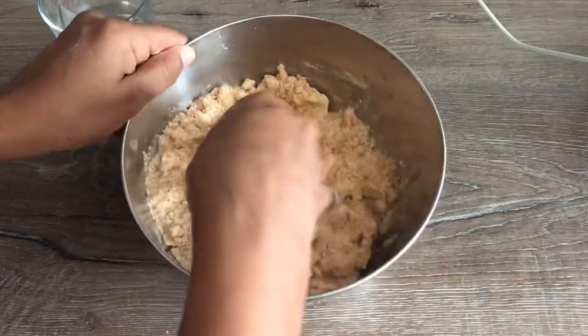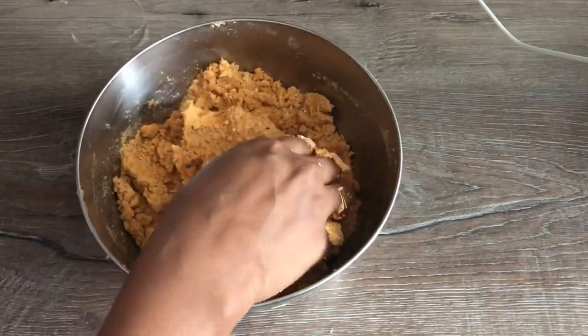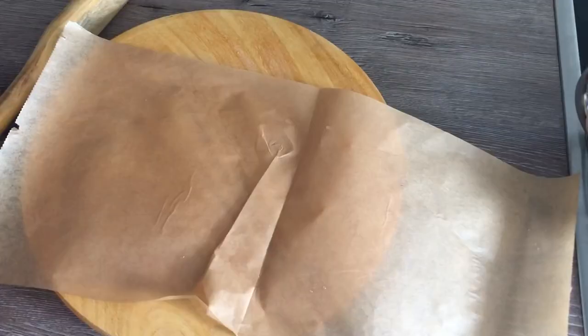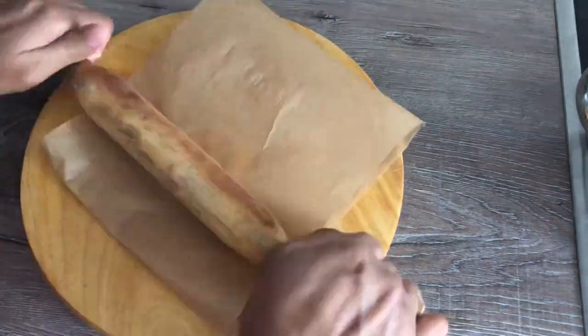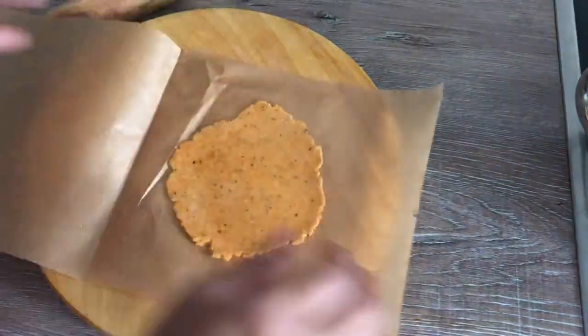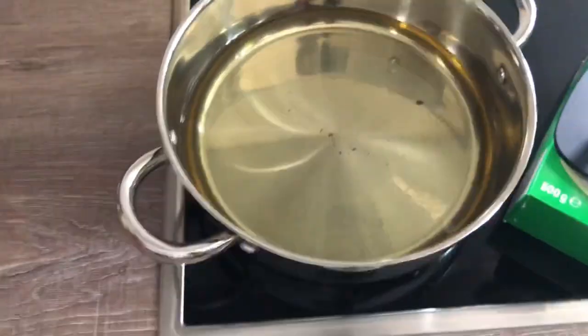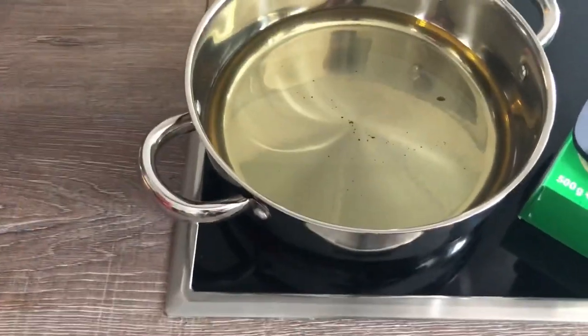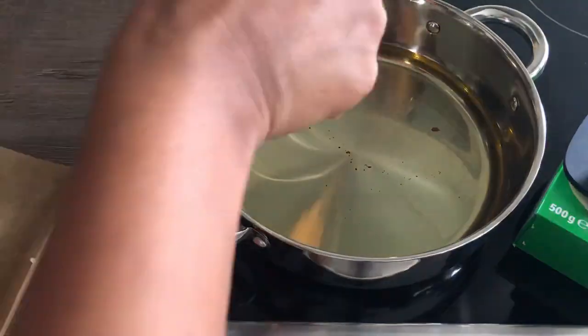Once we are ready, we are going to add a paper sheet. This is a very simple and easy process. We will add oil on a medium flame to the paper sheet.